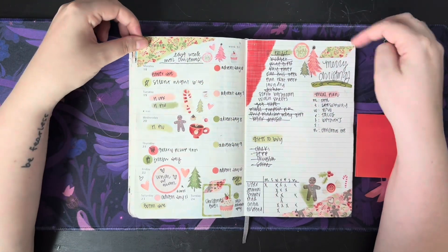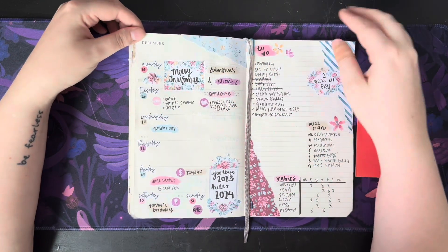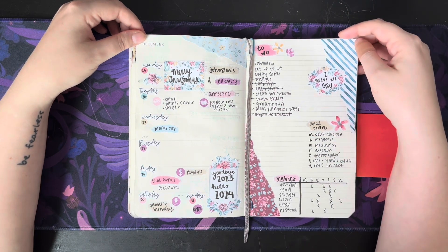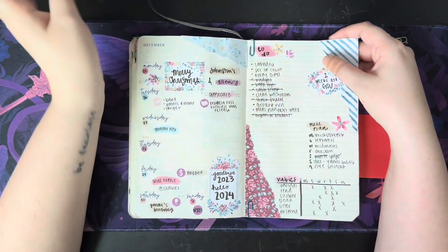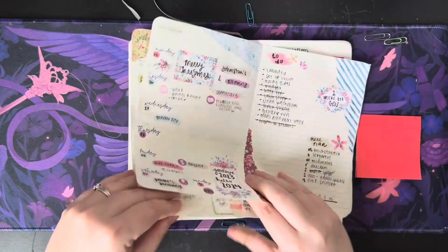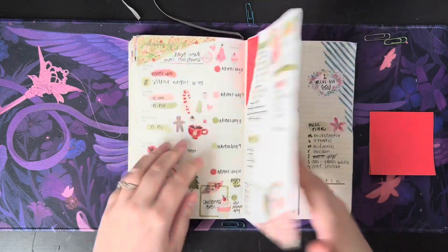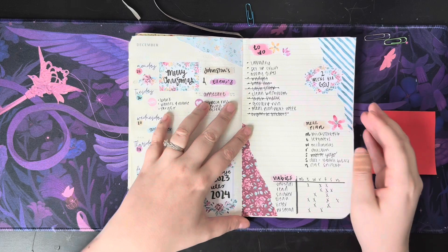Gifts I still needed to buy for Christmas. All of this I believe came from Mandy Lynn Plans. And then we have the week of Christmas and I used some of the stuff from the advent calendar from Mandy Lynn Plans to do these pages. At this point, all of these pages come out — yeah, at this point my planner just broke. So I had to paperclip in my pages. It was quite interesting — nice because I could take them out to plan, but not nice because they're no longer attached to my book.